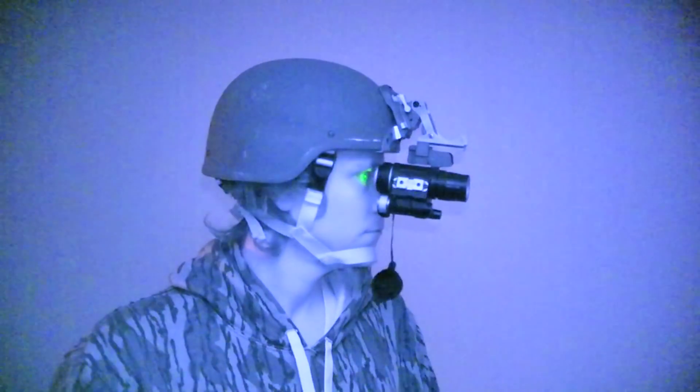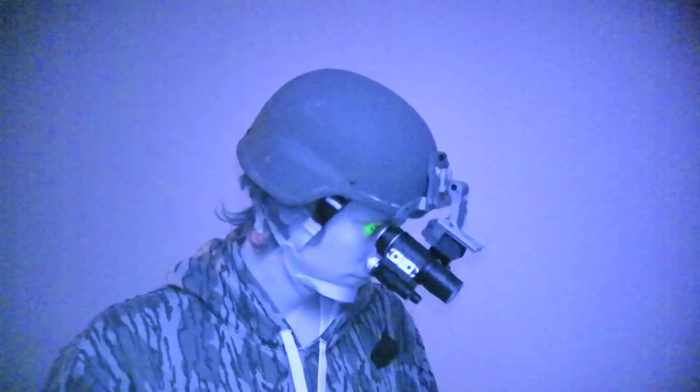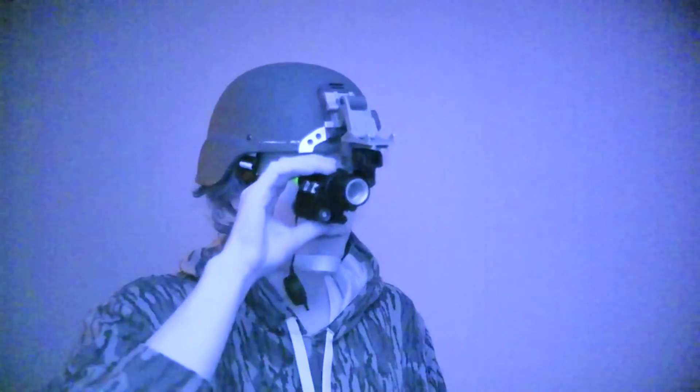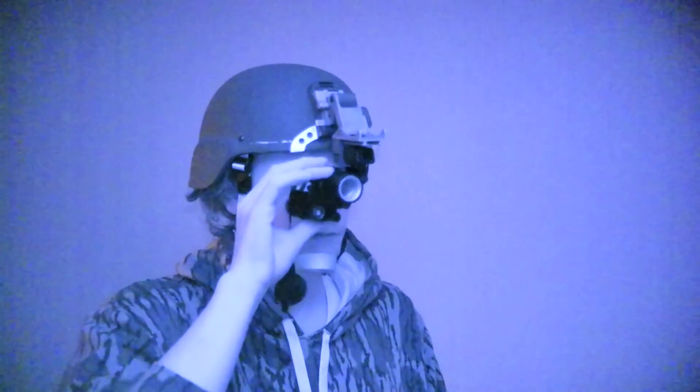So I really cannot recommend the Mod Armory swing arm — it just doesn't work particularly well. I can hesitantly recommend using a USGI J-arm with the JDAPT plate. It's not ideal, but it is functional if you are stuck with one of these, although you'd probably still be better off with the PVS-14.